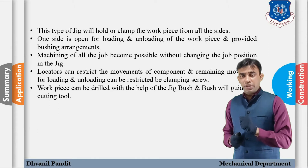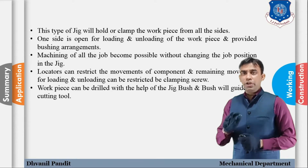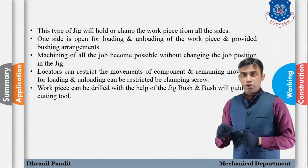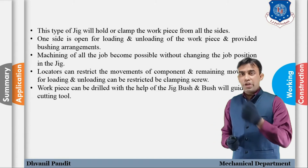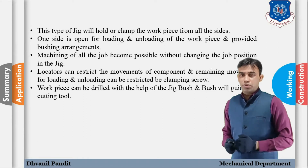The jig bush will guide the cutting tool to drill at a particular location. So the jig bush helps us drill accurately in the workpiece.